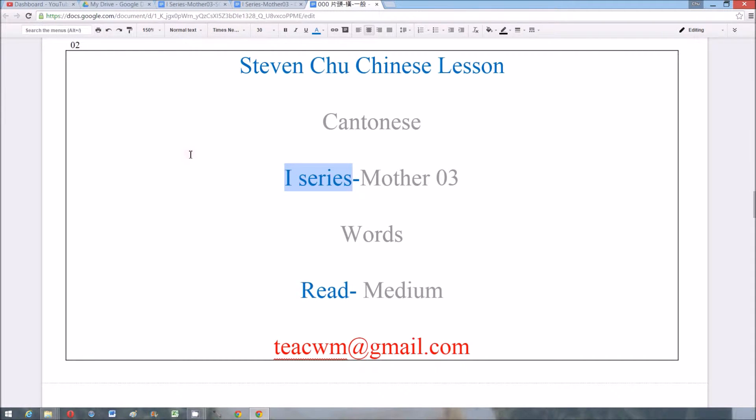Hi, this video is i-series mother number three: words read in medium speed in Cantonese.